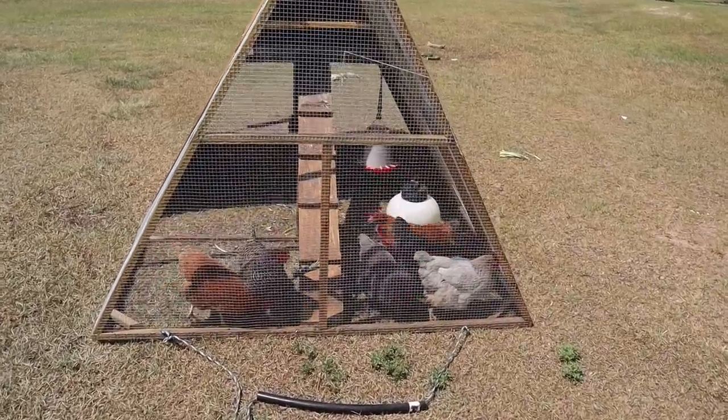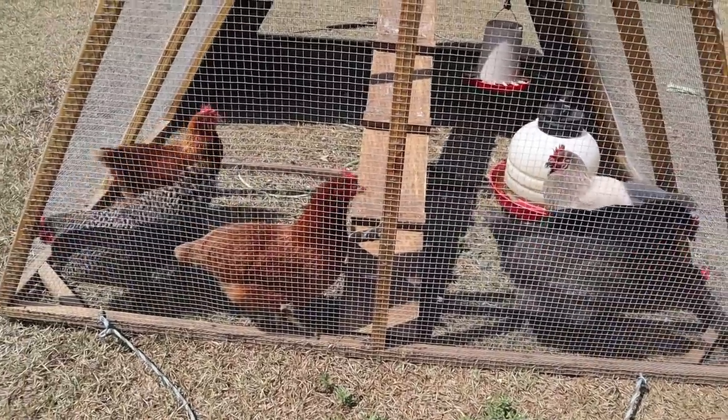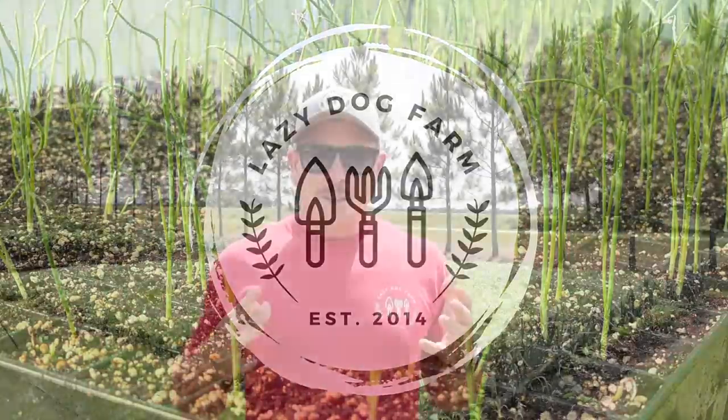Today is the big day. What's up, Lazy Dog Fam! Hope everybody out there is having a wonderful day on the homestead. We're going to move our chickens over to our no-till plot with a lush cover crop on it, and talk a little bit about that system. It's a big day for the chickens. Later in the video, we'll talk about our succession plan with watermelons, which I mentioned on our last garden tour video.